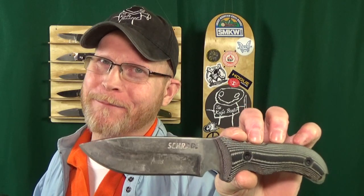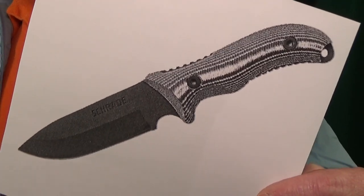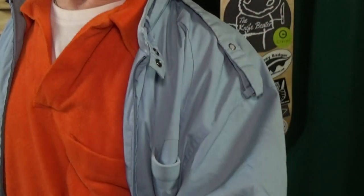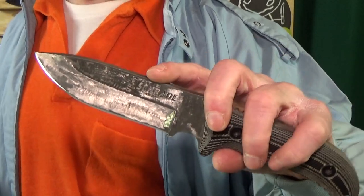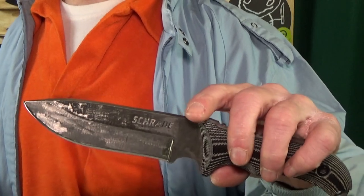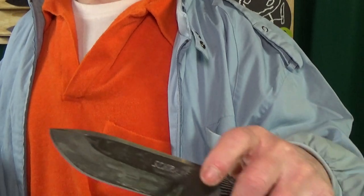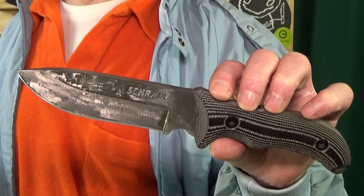At number four, yeah, fixed blade. This is from Schrade and it's the SCHF 36M Frontier. This is a picture of what the knife looked like before I modified it. You can see that the blade was actually black — it had a coating and it was a rough texture, which would create some drag when you're cutting through stuff. Because, you know, I gotta be able to do some speed batoning, right?